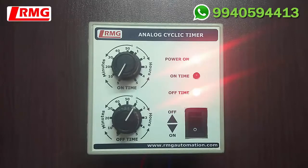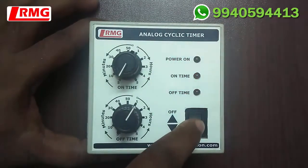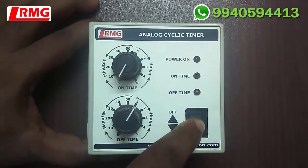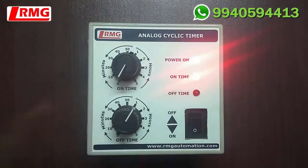The cycle will continue — 5 minutes on and one hour off. Now, if the power fails and resumes, the timer will not have an inbuilt memory of the last status. I will demonstrate by switching the device off and switching it on again. You can see the on-time program starts from the beginning. It doesn't have inbuilt memory, so whenever the power fails and resumes, the on-time program begins fresh.